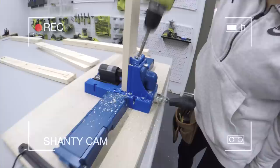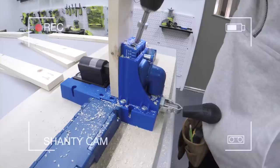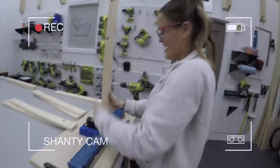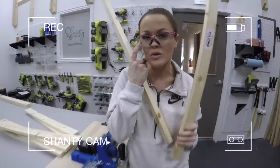Usually we do this ahead of time, but Whitney wanted to show it as a step since we don't show it very often. On the front face frame we're also going to have two drawer dividers, and these are one by twos. I'm also going to be adding three quarter inch pocket holes to those. I did them on the plywood already.